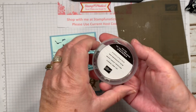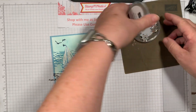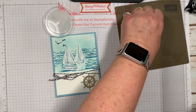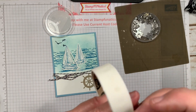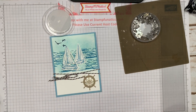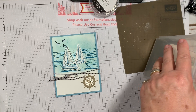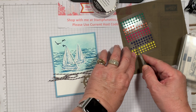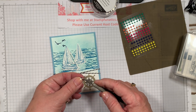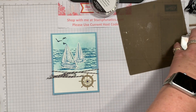We have these cute embellishments called the Sail Away Trinkets. You get another steering wheel and also an anchor, but we're going to use the wheel. I'm going to use a glue dot and attach it right in the middle, lining it up carefully. Then I'm using our dots — these are called Happiness Blooms, and these will also carry over. I'm using the middle size and putting it right in the middle of the wheel.